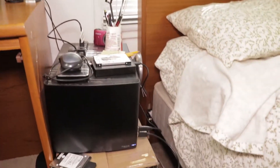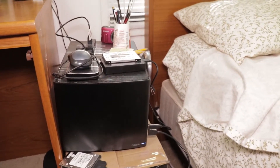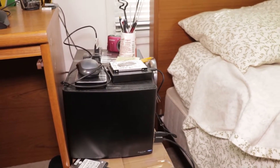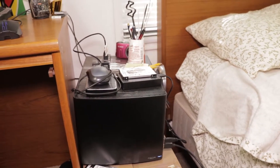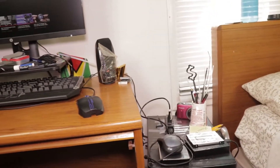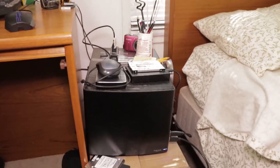And here is my PC. Now if you've seen my first video, you would know that I chose the Node 304 because I initially wanted to put my PC on the table and put my monitor on top of it, like IT lab computers in secondary school.